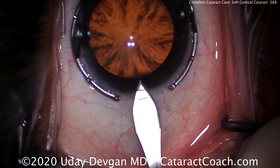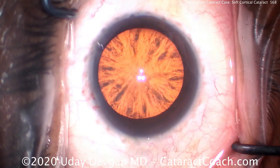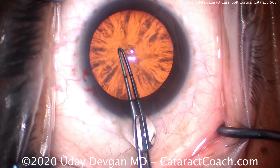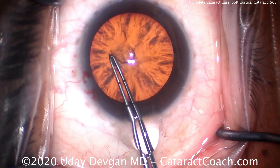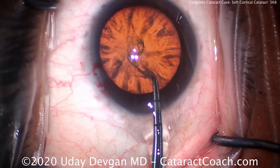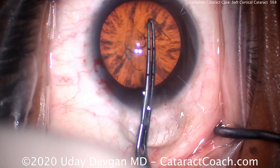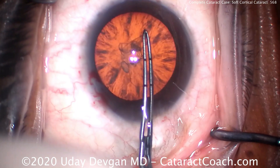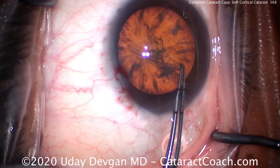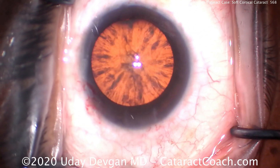We're going to do cataract surgery, which is going to restore a tremendous amount of vision to him. Now for the capsulorhexis, it may be tougher to perform because the view isn't as good. One trick: don't let go of the capsulorhexis directly over an opacity — let go to re-grab only where you can still see it. Try to minimize the total number of grabs. You can also use trypan blue dye to stain it.